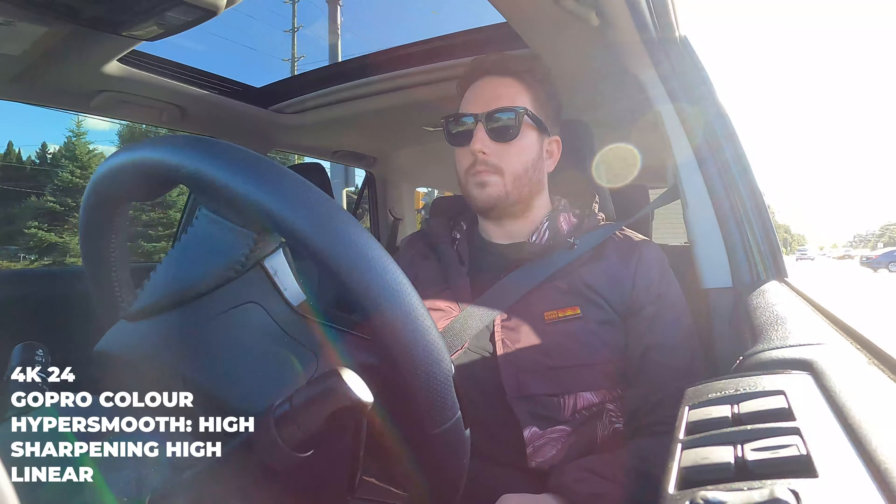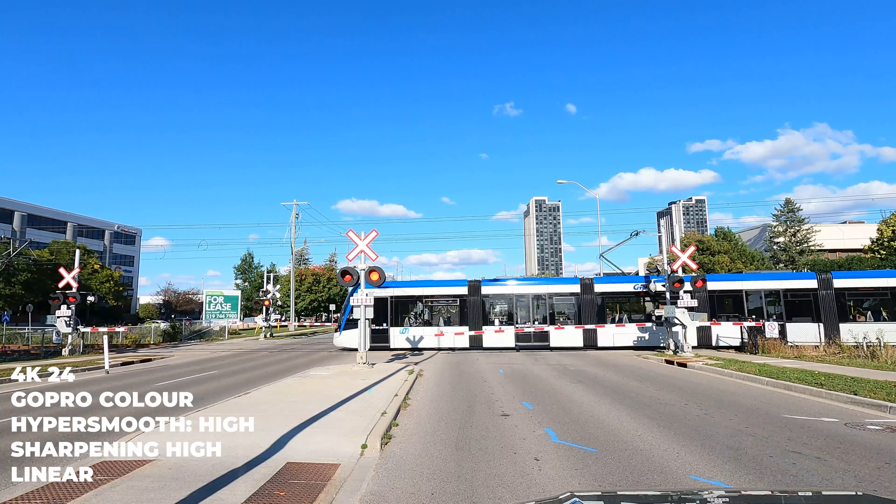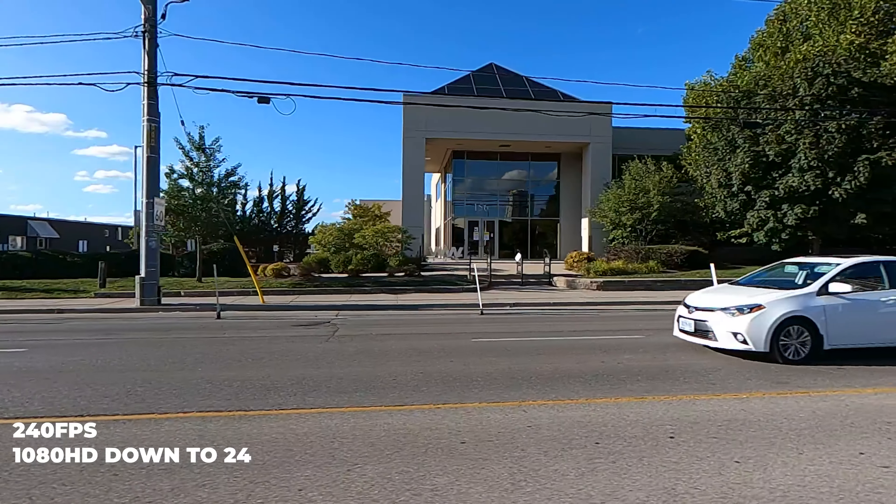Backlight has always been a challenge and it seems they finally figured it out. Battery life is 30% longer — happy to have this, as it always felt like I lost 3% battery every time I turned the thing on.